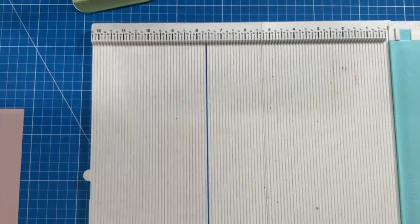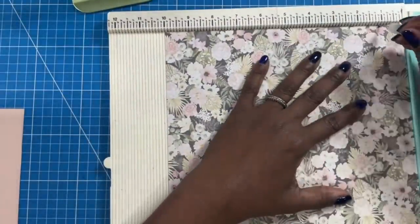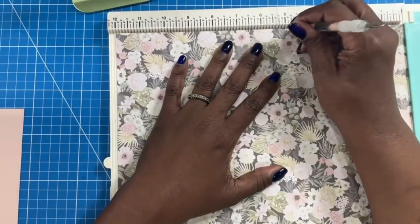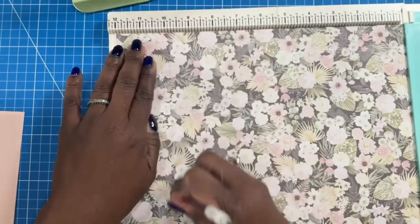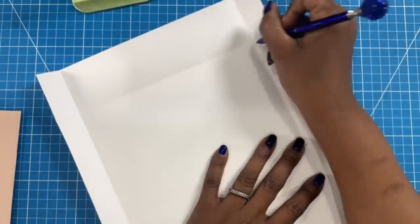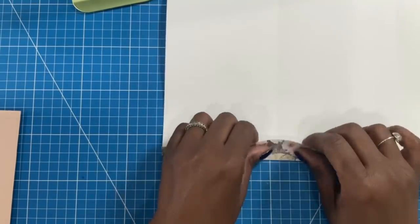Now we're going to make the envelope. I'll take the piece that measures ten by twelve. On the ten inch side, we score at one and at nine. Then on the twelve inch side, we score at four and three quarters and at nine and seven eighths. Now we're going to fold and burnish our scores. To make the envelope we're going to have four intersecting points — that is where we'll do our cuts. Those points happen where we fold this way and that way.